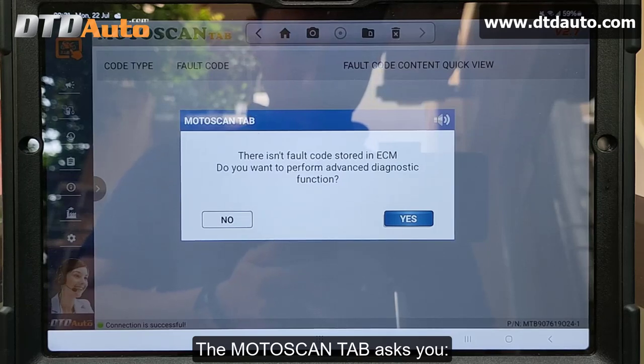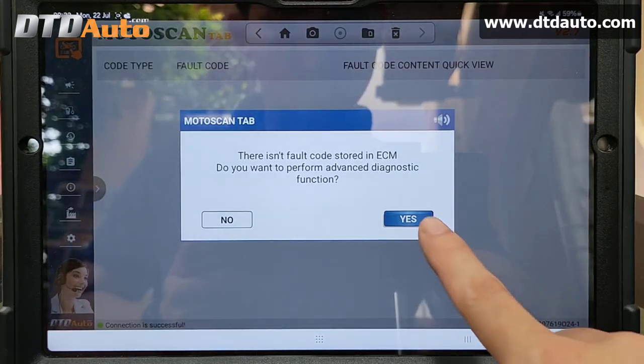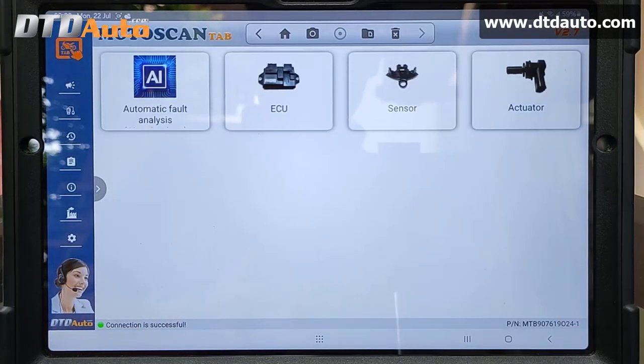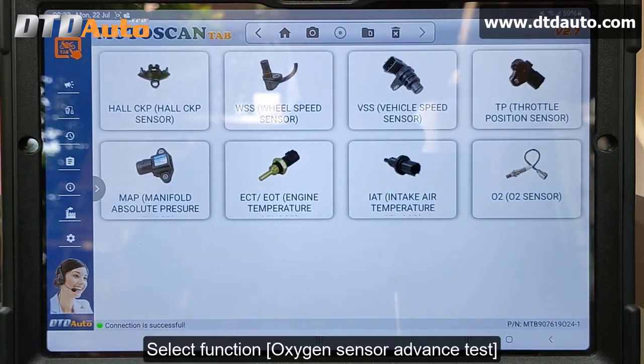The Moto ScanTab reports: there are no fault codes stored in the ECM. Do you want advanced diagnostics? Select Function: Sensor Advanced Test. Select Function: Oxygen Sensor Advanced Test.